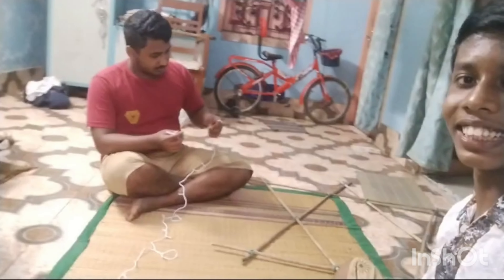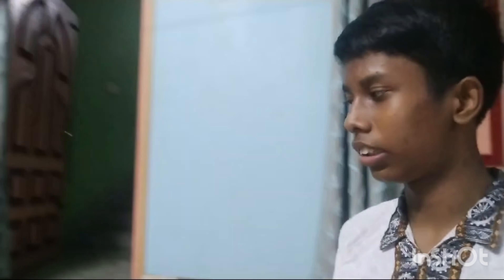Hey guys, welcome to my new vlog video. I have one thing — I have two things. Look at the camera, I have to see what I have done. This is the lighting. The lighting is in California. So what is the key?